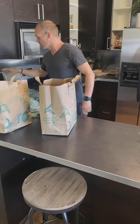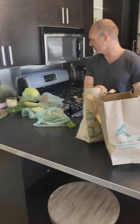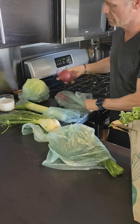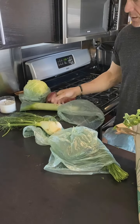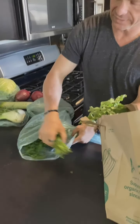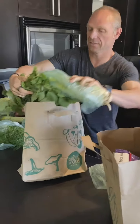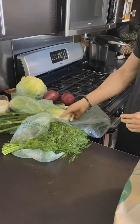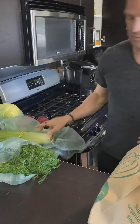I've got a head of cabbage here. I've got some red onions. I've got some leeks. This is fennel. This is dill. I've got celery — everybody knows what celery is.